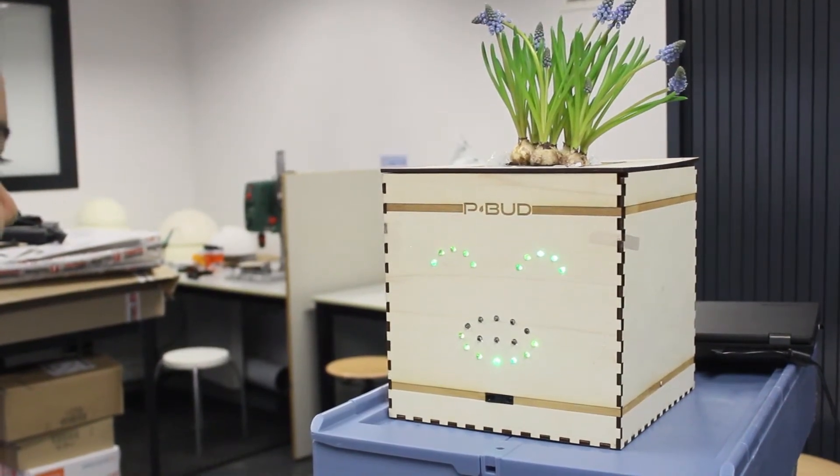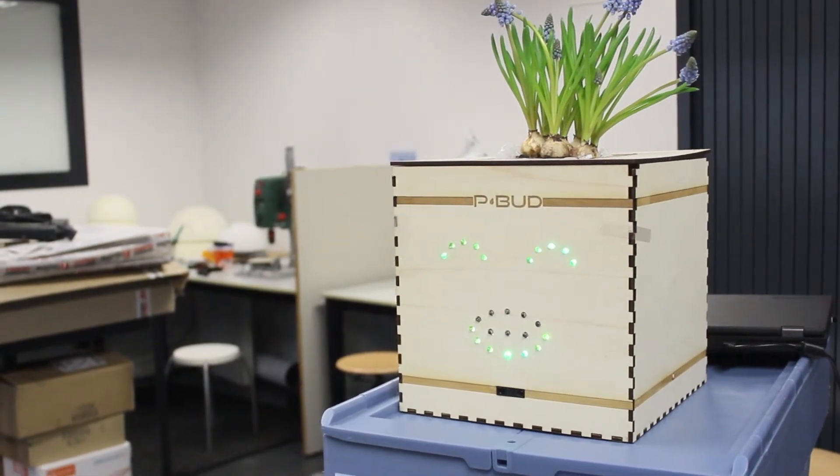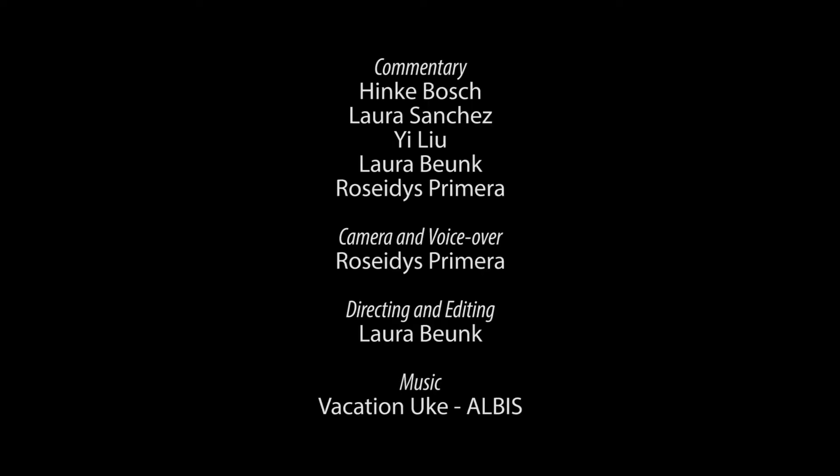P-Bud does not only make taking care of a plant easier, it also makes it more fun. "Tell me a joke." — "Why do potatoes make good detectives? Because they keep their eyes peeled." In conclusion, P-Bud makes taking care of a plant fun, easy, and social. P-Bud!